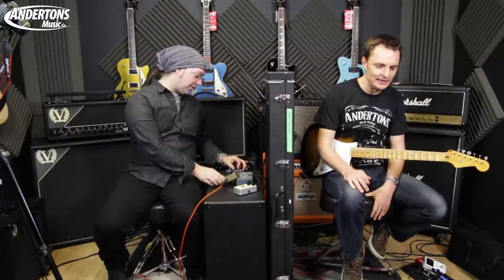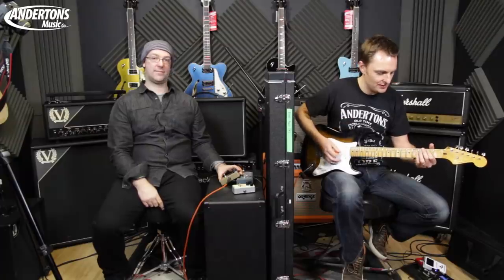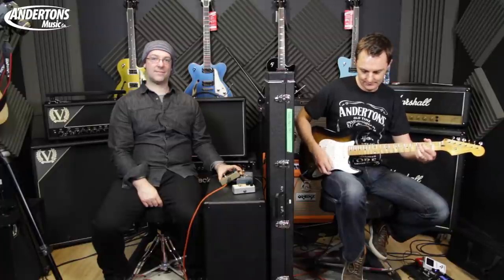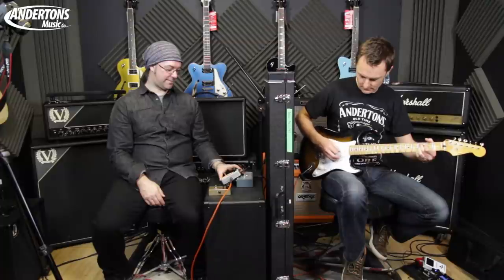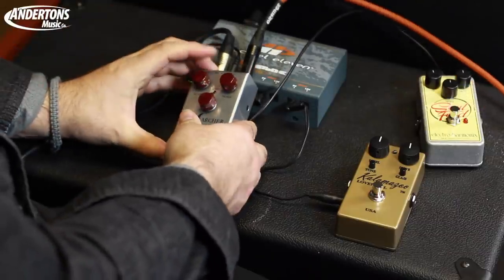If I just go with every pedal completely in the middle and just strum a couple of chords so you can get the color: here's pedal one - I'll go bridge and middle position. And then here's pedal two. Here comes pedal three - a lot more growly than pedal two, isn't it.